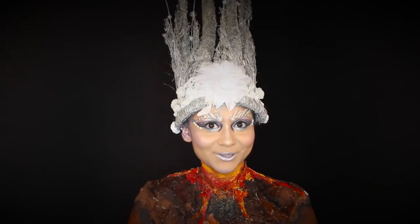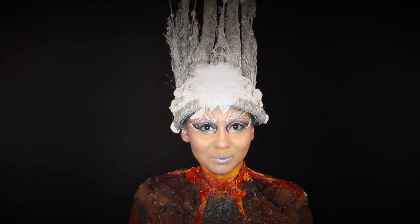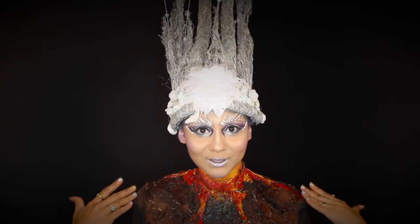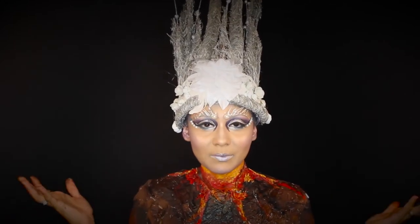Hi guys, welcome back to Get Gorgeous. I would be participating in NYX Face Awards India 2017 with this look. This look is inspired by Mother Nature.